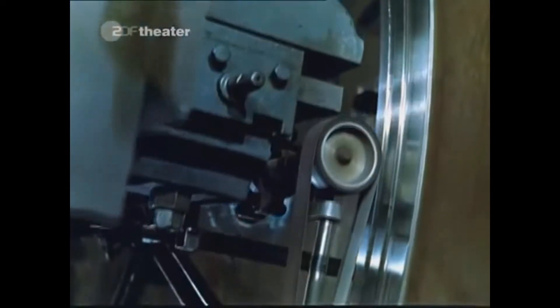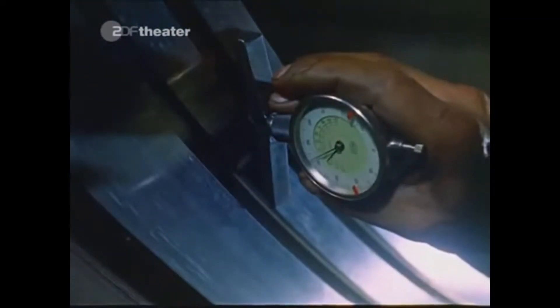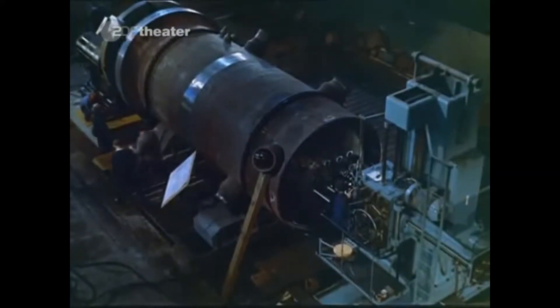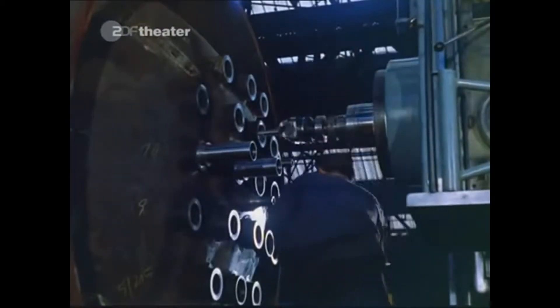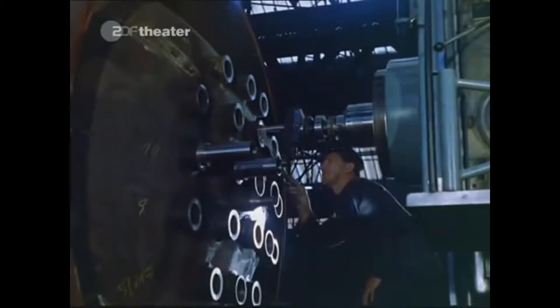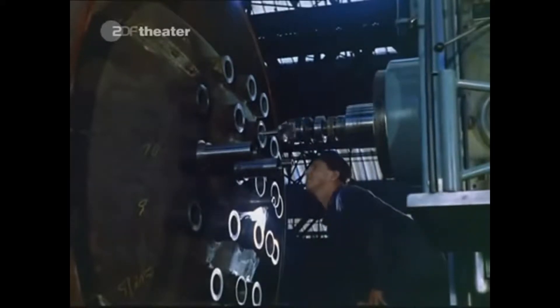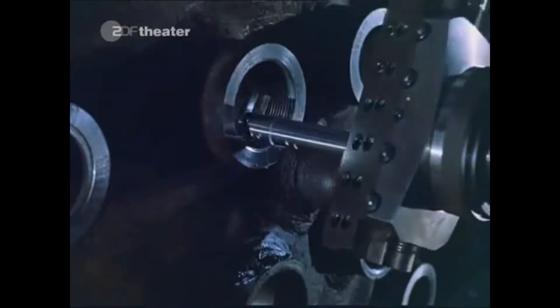Sealant rings will be mounted into milled slots. Through the bottom of the lower part, control rods are going to control the reactor core. The nozzles for the control rod guide tubes are being fine machined.